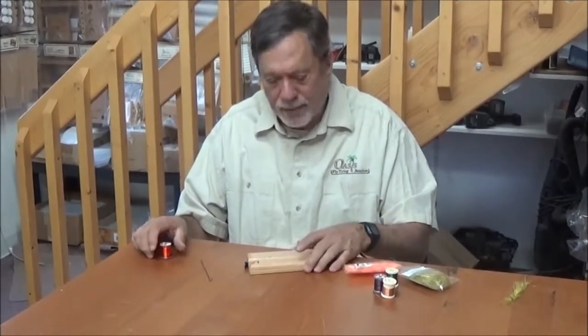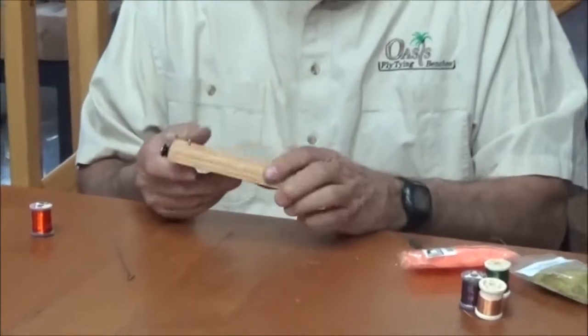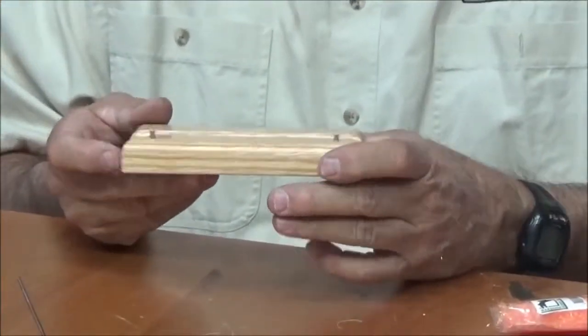Hi, Rick here again with Oasis. I'd like to demonstrate this next product. This is what we call our Dubbing Brush Maker. It's a very simple, handy tool for making those dubbing brushes for making very bushy and large flies.